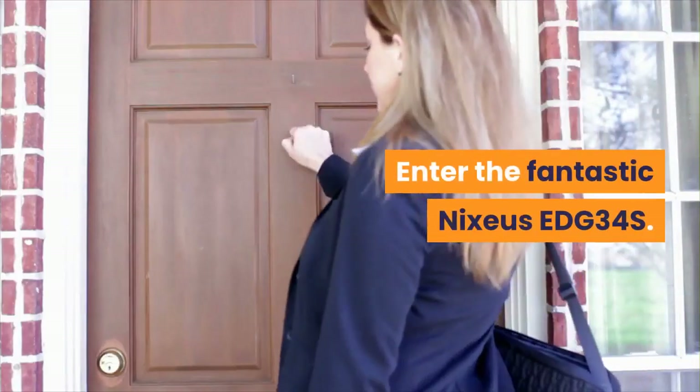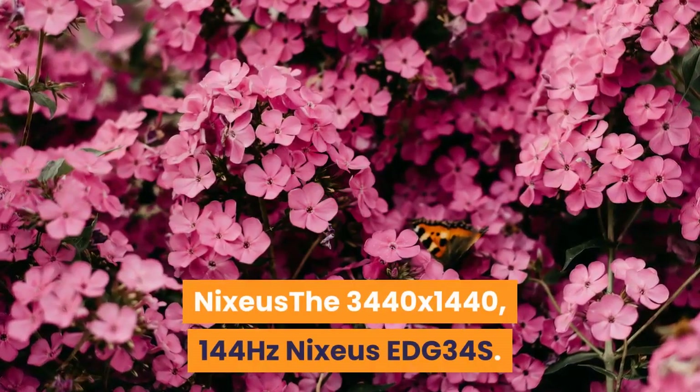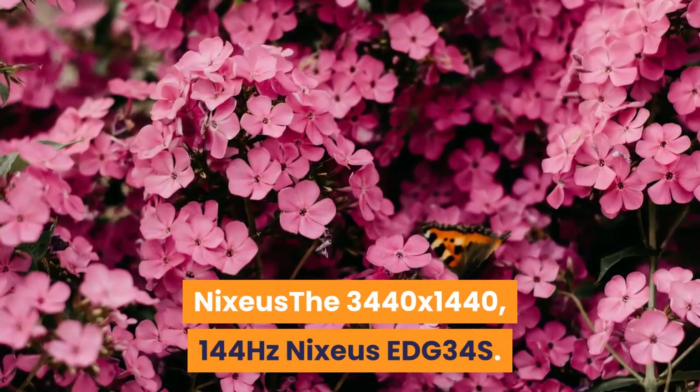A 3440x1440 ultrawide monitor splits the difference between the two more standard resolutions. Enter the fantastic Nixius EDG34S — the 3440x1440, 144 Hz Nixius EDG34S.